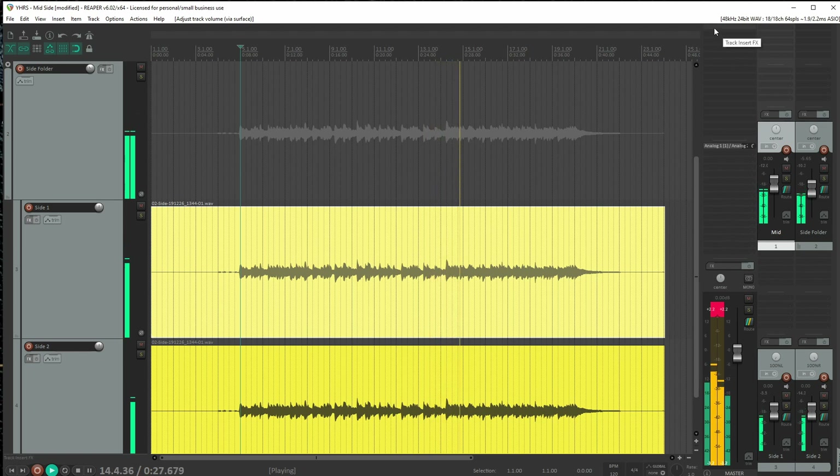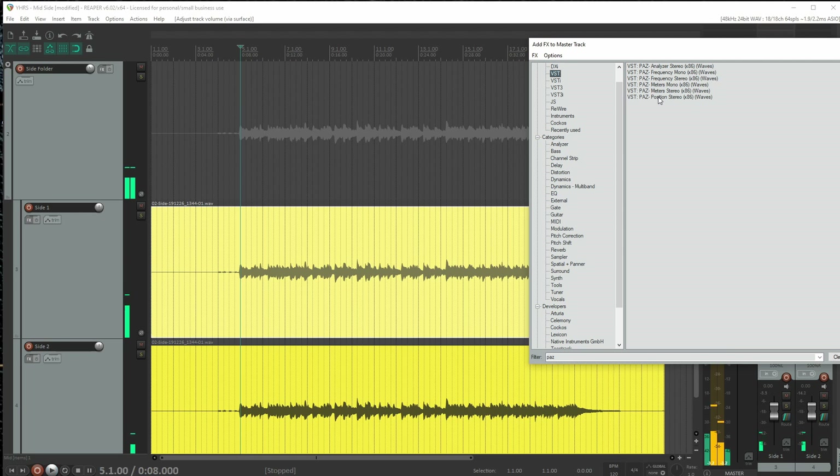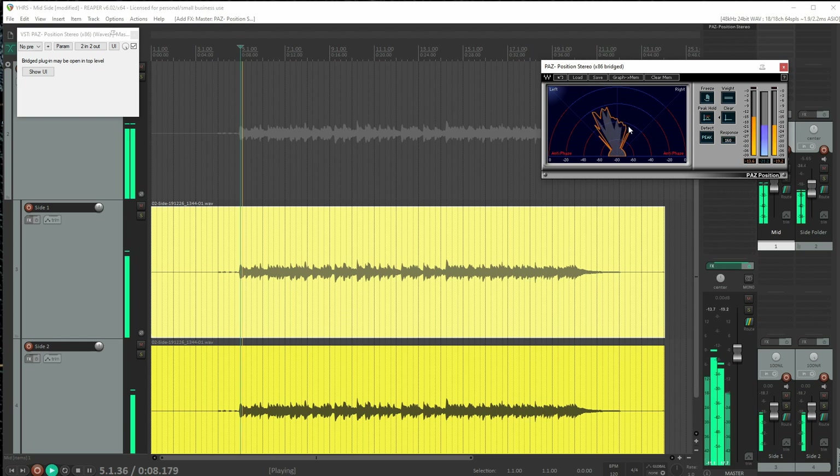If I grab something like PAZ — a stereo metering tool — and hit play, you can see that image is definitely leaning left. That whole blob is definitely pointing leftward.